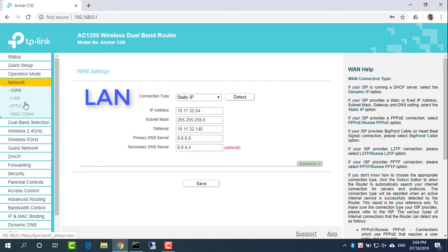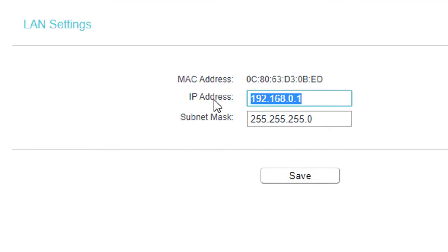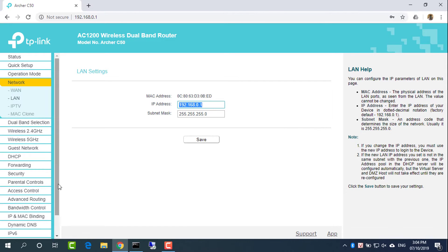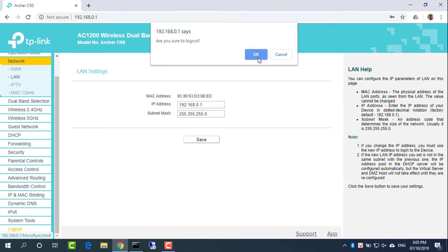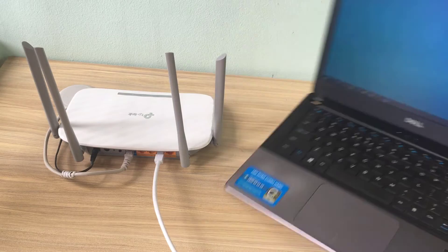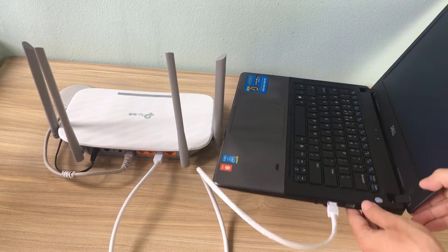Navigate to Network, then LAN. The IP address is 192.168.0.1. Disconnect Router 1 from the computer by removing the Ethernet cable between Router 1 and the computer.